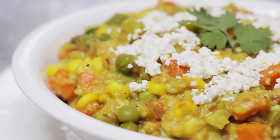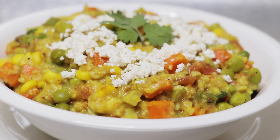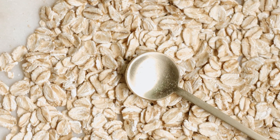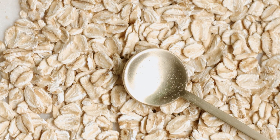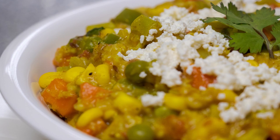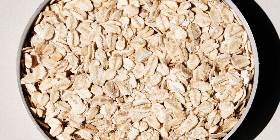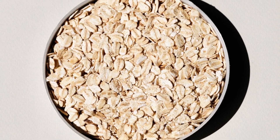Oats can be a great addition to a healthy diet. Oats are among the healthiest grains on earth — incredibly nutritious, gluten-free, whole grain, and a great source of important vitamins and minerals such as manganese, phosphorus, magnesium, copper, iron, zinc, folate, vitamin B1, and vitamin B5.